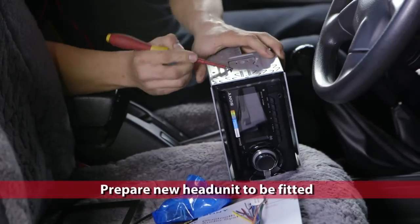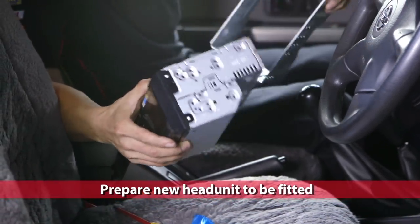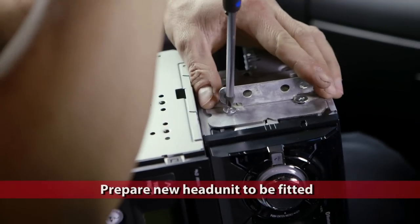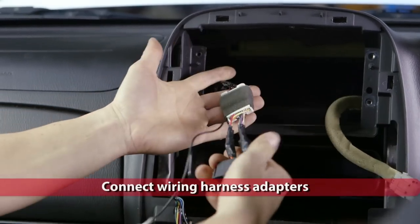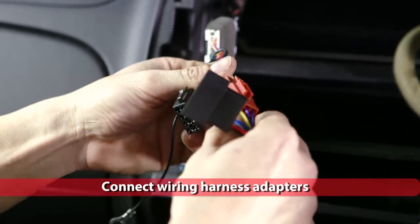Then prepare the new head unit to be fitted. Depending on how the original radio was mounted, use either the cage, which involves using the metal sleeve that goes around your radio, or use the factory brackets or brackets supplied with the new dash kit. Plug the wiring harness adapter into the factory plug and then plug the new head unit's harness into the brown and black connectors on the adapter.